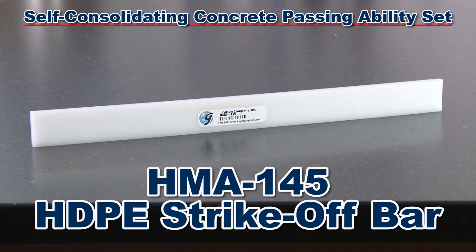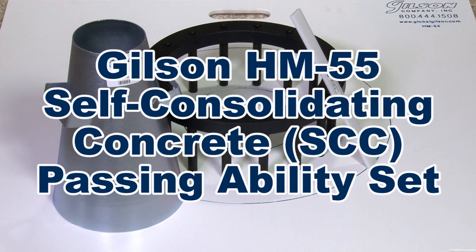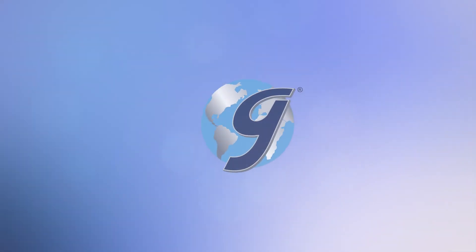The set also includes a high-density polyethylene strike-off bar and a plastic base plate, which is inscribed with concentric circles for use when performing J-ring and slump flow tests, making the Gilson HM55 Self-Consolidating Concrete Passing Ability Set with J-ring the right choice for your materials testing lab.